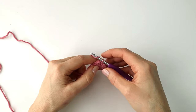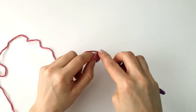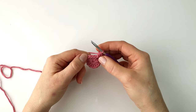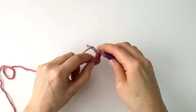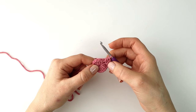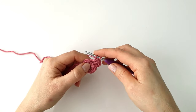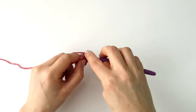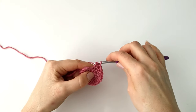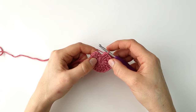To start round two I'm going to chain one, and into my first stitch I'm going to make two half double crochet. Then I will make a half double crochet into the next stitch. I will repeat that all the way around so that I have a half double crochet increase and a half double crochet in between. I now have 18 stitches in total, so I'm going to end this round with a slip stitch into the first stitch.